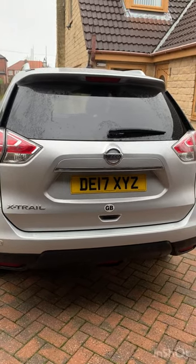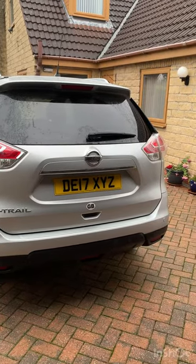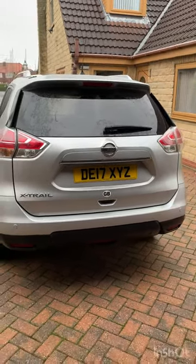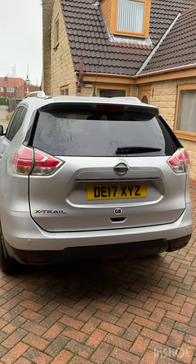I've sent off for some new struts from carlightbulb.com, and here we are about to fit them, so let's get cracking.